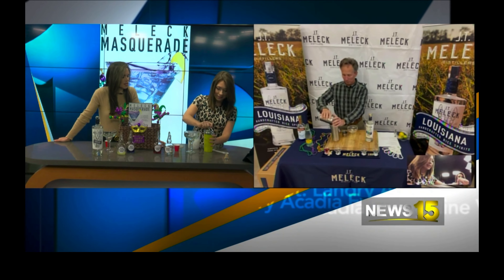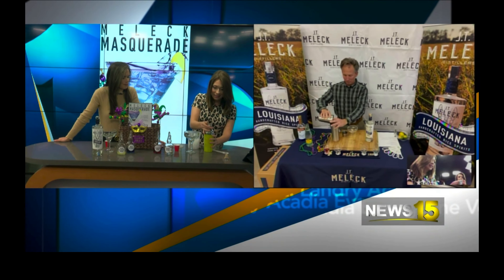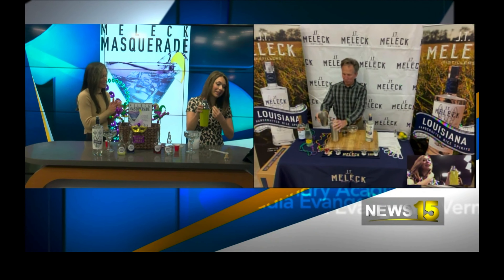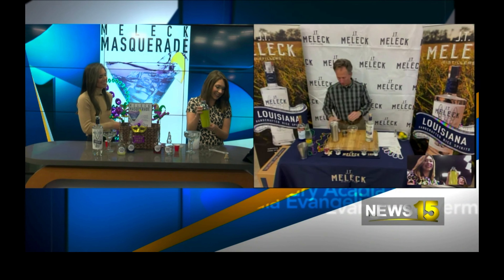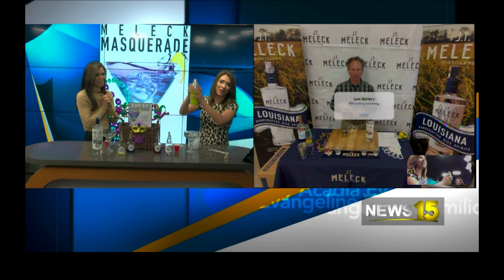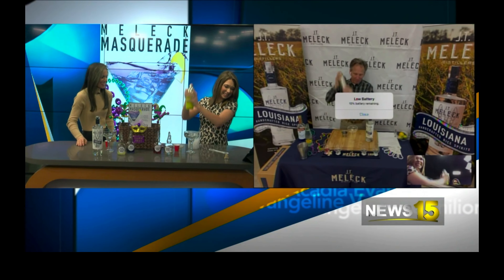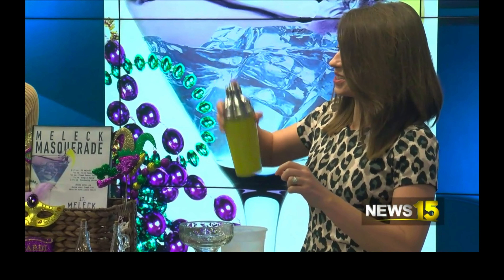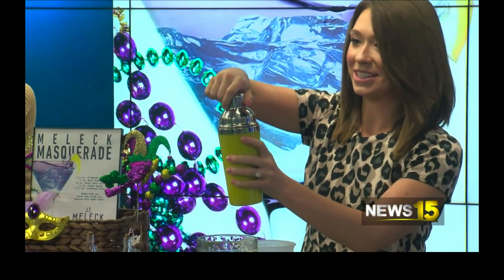Once you get all the ingredients, then you add ice to the shaker. If you don't have a shaker, you could of course just stir this, but I like to use a shaker. We got a shaker — I don't know how well this shaker works. Here we go. I think it's working so far. No spillage.